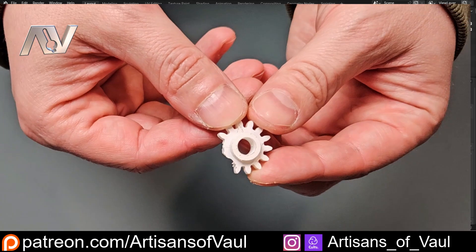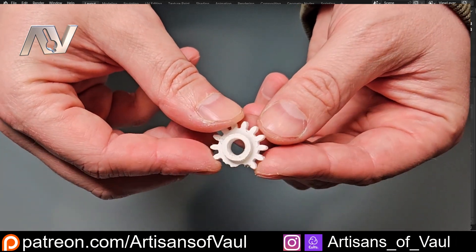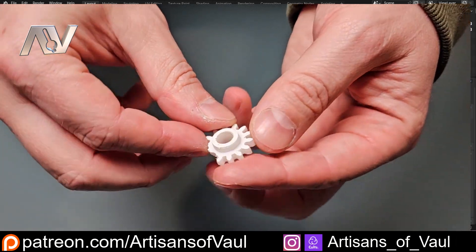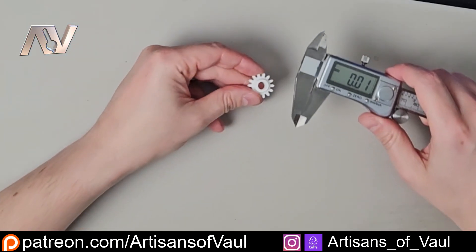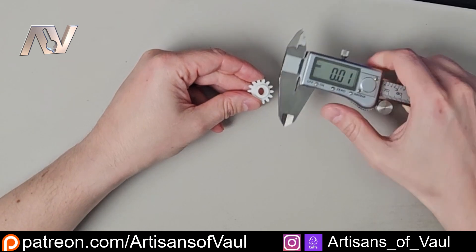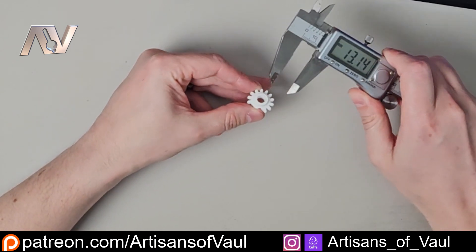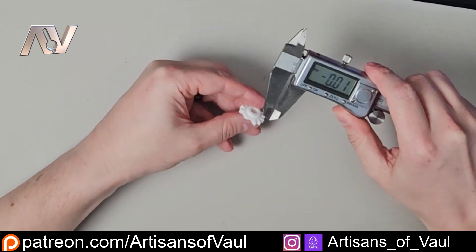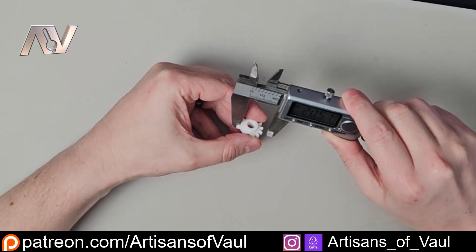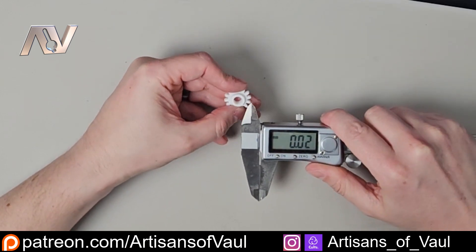This part was given to me by a work colleague — apparently someone dropped something and this was an internal part that snapped. They wondered if I could recreate this and then 3D print it, and hopefully the answer is yes. Because this is a pretty much perfect geometric shape, I'm not going to bother 3D scanning this, so I'm just going to use some calipers to take the main measurements that I need.